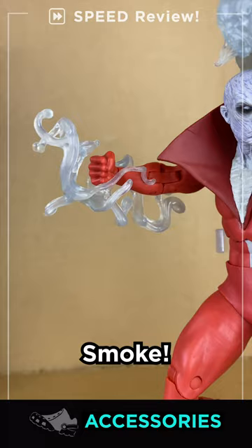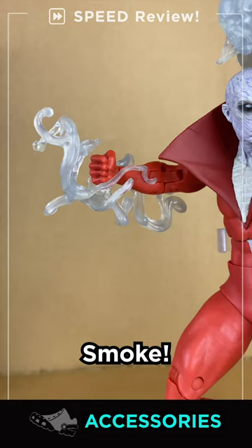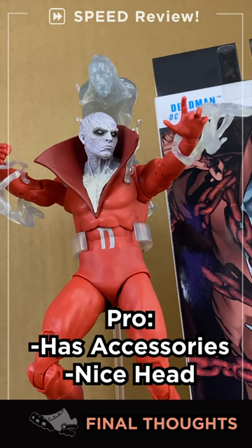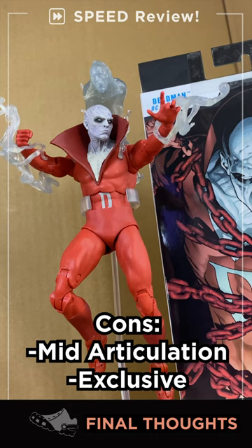He almost kicks his own unalive butt, and he's got some crazy carpal tunnel. Accessories: he comes with a smoke effect, a second smoke effect, and a mini-me that plugs into the back of other figures too — which I'm sure was intended. Ed-Man's got a great head sculpt and nice accessories for fun posing.